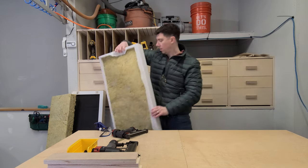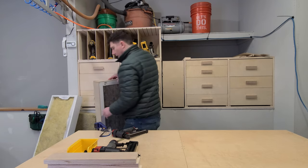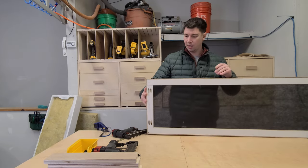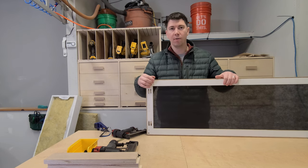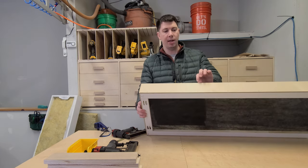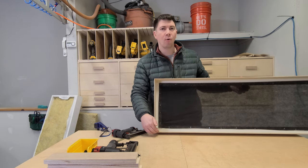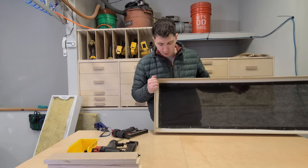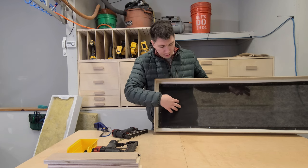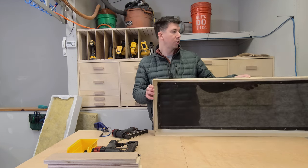The next panel I want to show you is a different design. This uses a frame structure in the back, and I can actually make two frame structures out of one of those 1x3 acoustical panel designs. Then I've wrapped it in a quarter-inch plywood, which makes the profile slimmer than the 1x3 frame structure. The backer to keep the acoustical insulation secure is actually some landscape fabric, and then all we're going to do is make this box structure and get going.